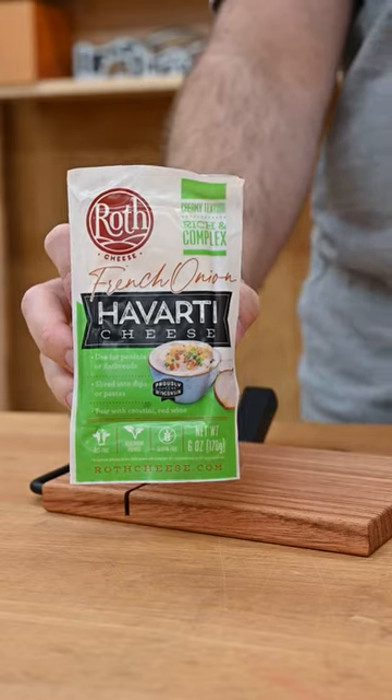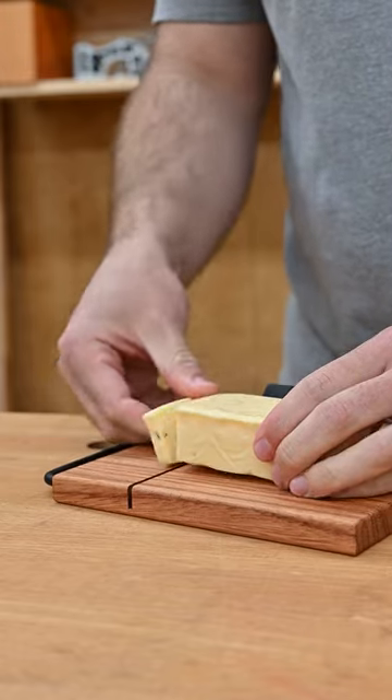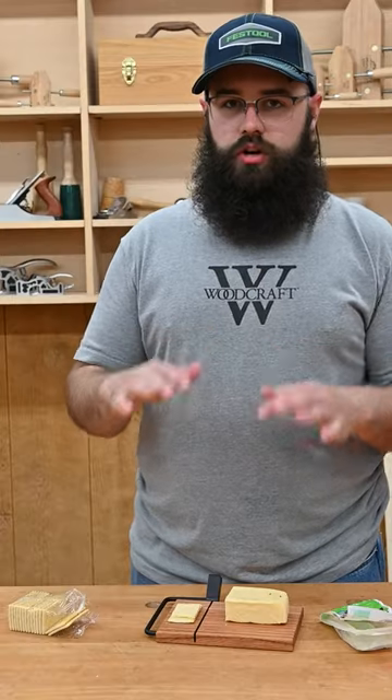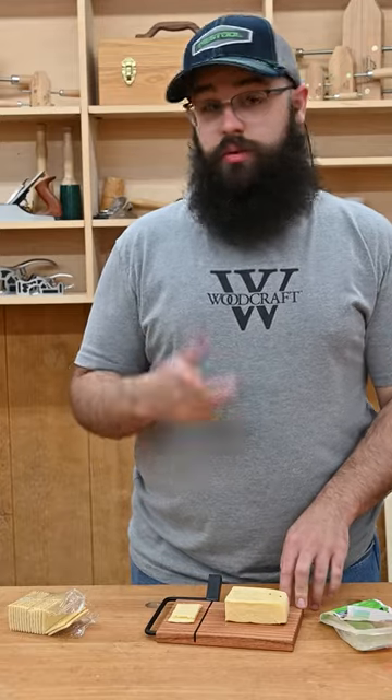Now we can test it out. If you want a review on the cheese — the onion flavor is definitely there, but it's not like a raw onion. It's more of a subtle caramelized onion, but there is a lot of it. So if you don't like onion I wouldn't recommend it, but otherwise it's very good.